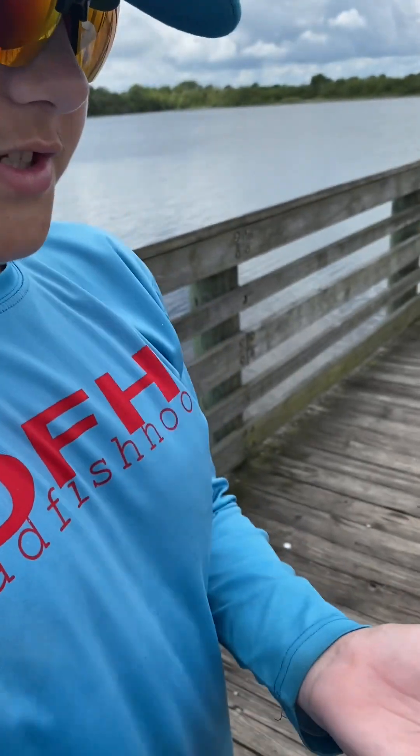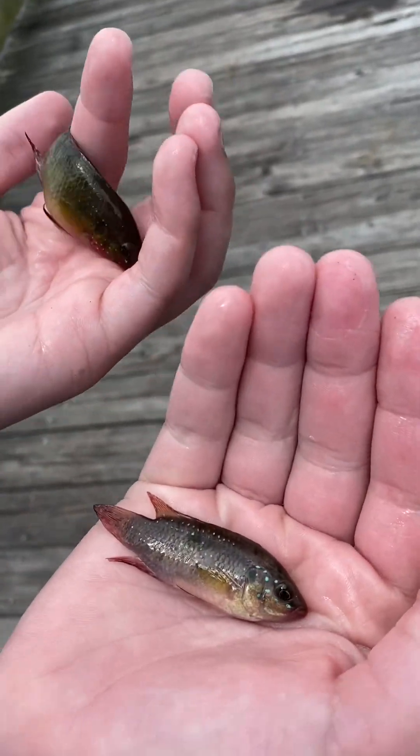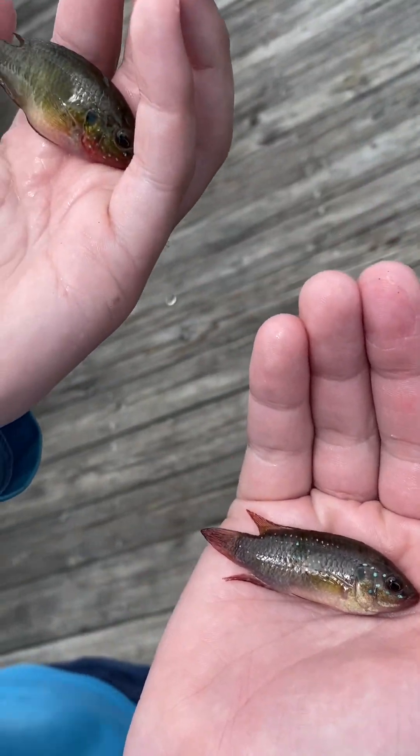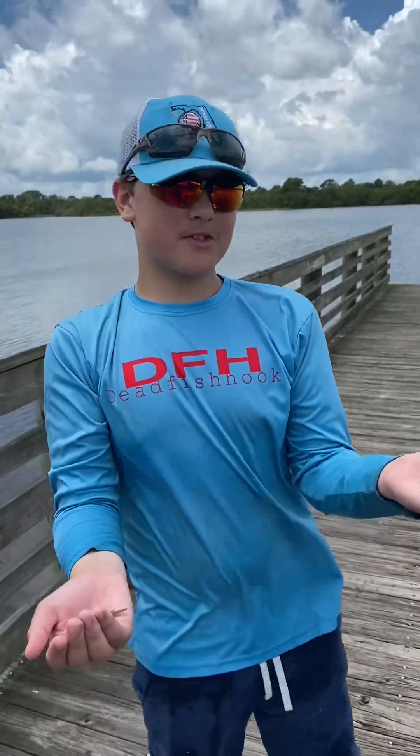Okay, which one do you feel like is prettier? I feel like this one is prettier, so I'm going to bring this one home. Make sure you guys in the comment section below name this fish, and we'll see you guys in the next episode of River Rats.